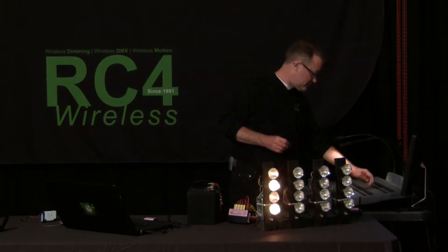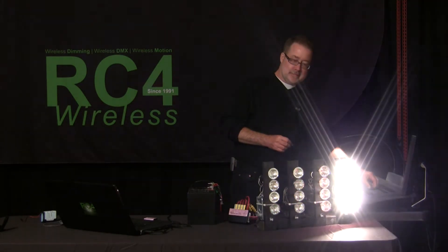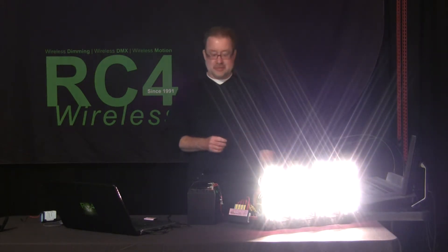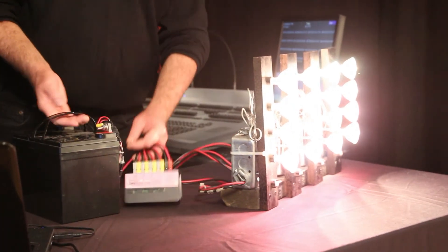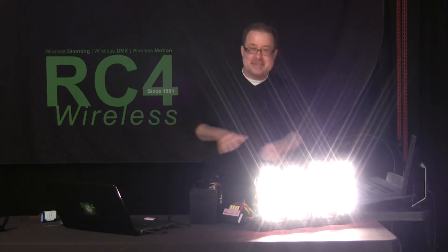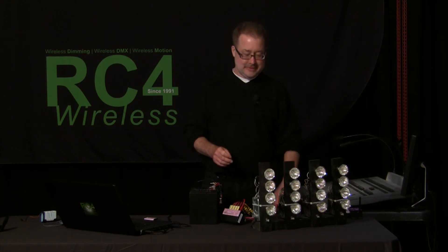Let's go back and make sure that these have all done what they're supposed to do. There's channel 81, 82, 83, and 84 — and that is 500 watts of light. This is the battery, this is the dimmer, these are the lights, and that's on a turntable going round and round, and there are no wires to this system. It is absolutely instantaneously controlled like any other fixture in my show by DMX.